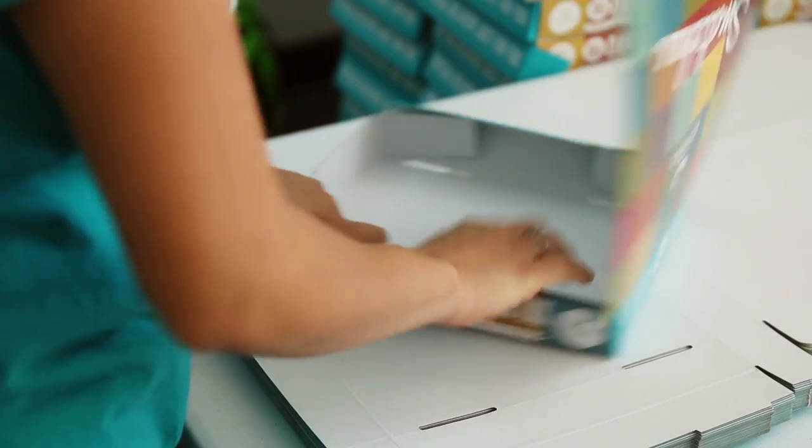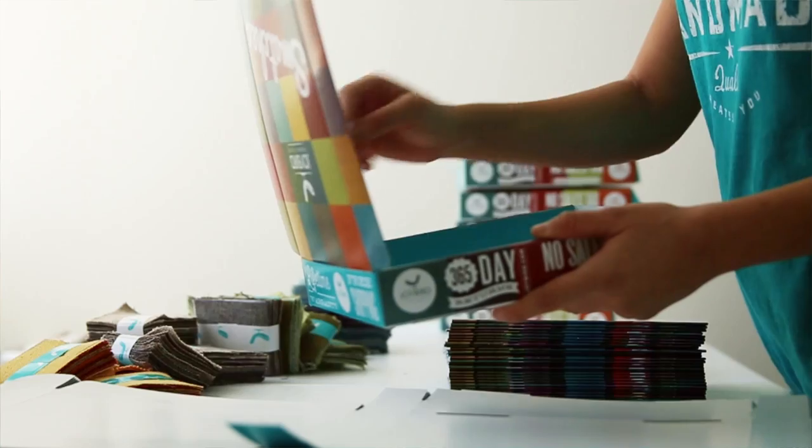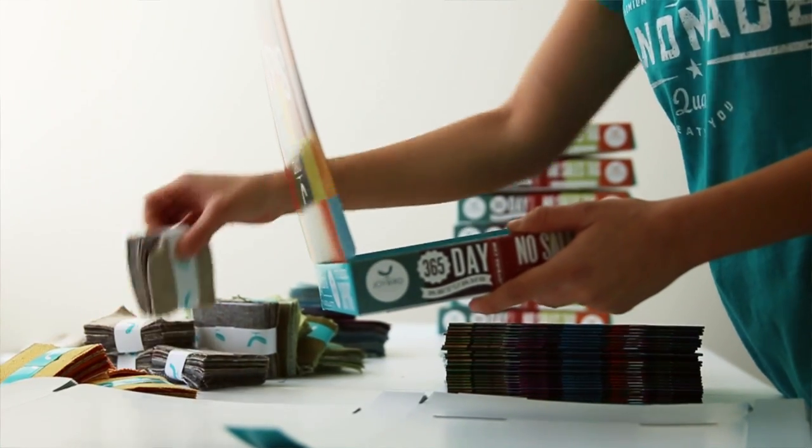Purchasing new furniture is a major decision, and we want to make sure you know exactly how your furniture will look and feel. That's why we offer a free swatch sample kit for you to check out our fabric materials and colors.